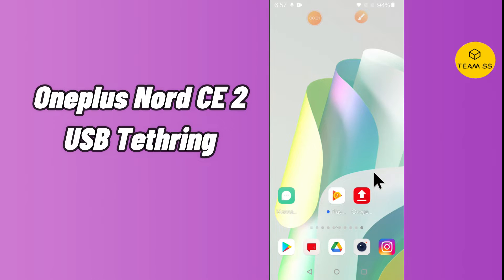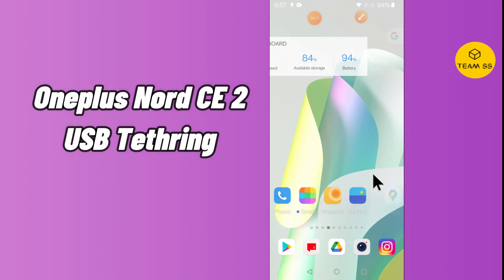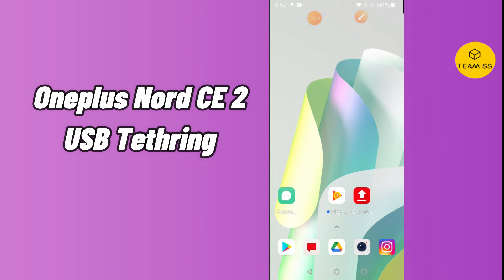Everyone, hope you are fine and doing well. In this video I will tell you about the USB testing option in your device OnePlus Nord CE2. Before starting the video, if you are new to my channel, do subscribe and press the bell icon. If you want to enable the USB testing option, or the USB sharing and internet sharing option in your OnePlus Nord CE2, you can do this by the method I'm showing in this video. Follow the steps and watch the complete video to learn about the USB testing option in your device.